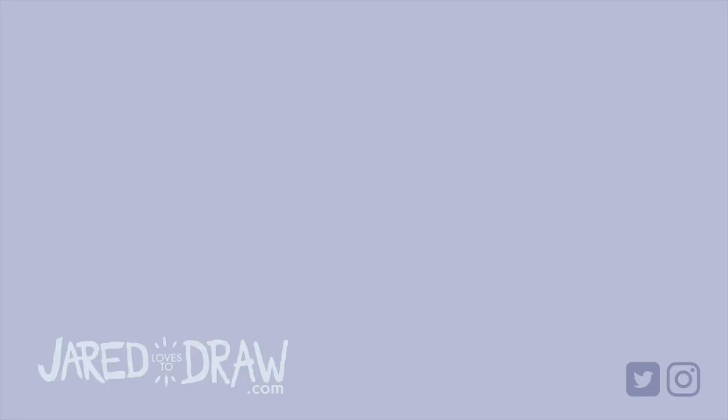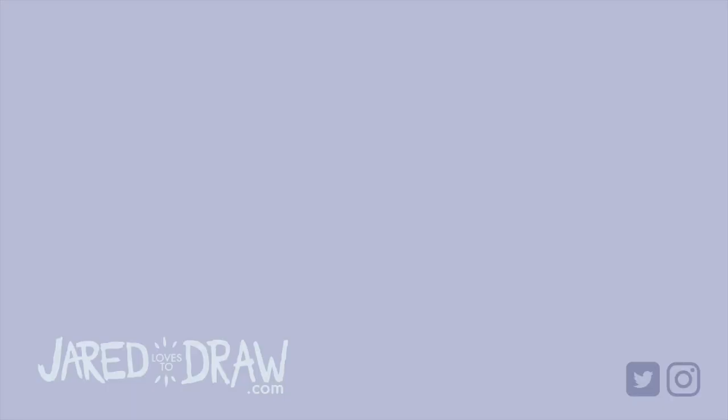But that's going to be it for this review of this paper. I appreciate you watching. I will see you in the next video. In the meantime, happy sketching.